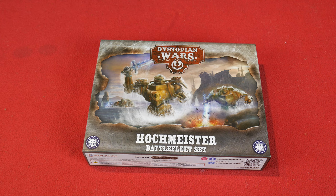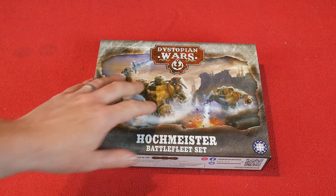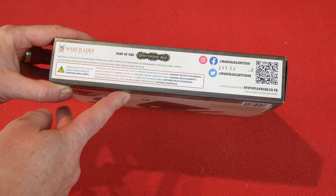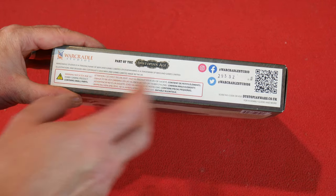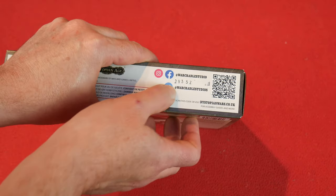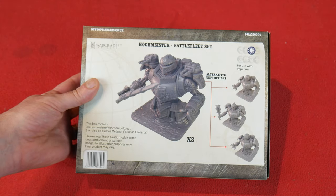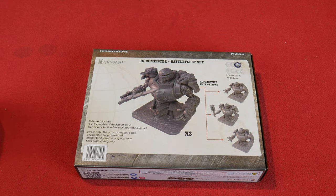Here's the box art — it's quite nice, very fantasy-orientated. You've got these creature monster things, the Hockmeisters themselves, coming out of the ground with various weapons. The box references the dystopian age from War Cradle Studios, and on the back we've got the different kinds of units listed. It says to use with the Imperium, which I assume is one of the factions in Dystopian Wars — it looks like there are quite a number of factions, perhaps eight.